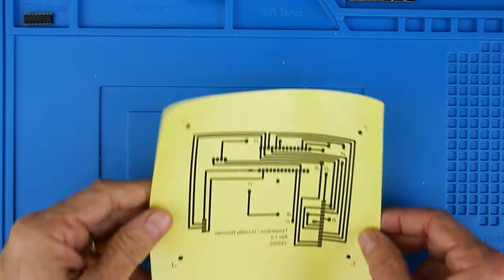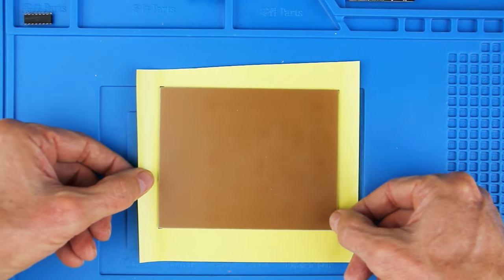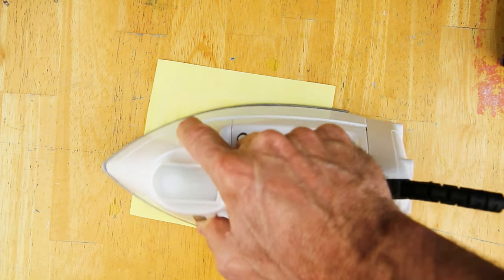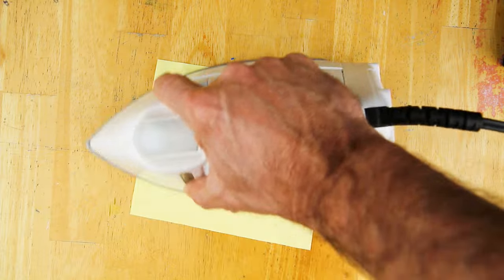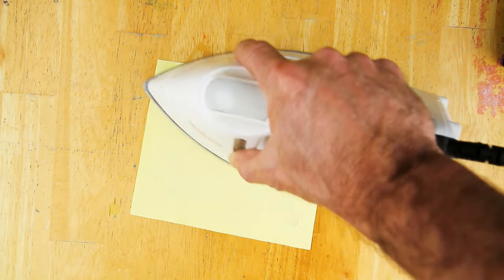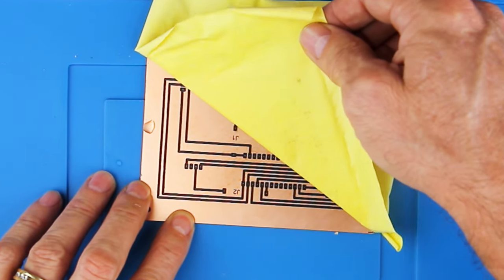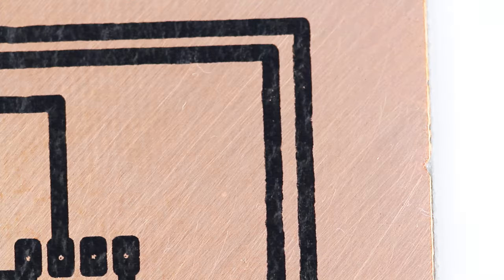Lay the board on the thermal paper copper side down. Use the registration marks on the paper to align the board. Use some tape to tape the board down — I found you only need to tape on one side. Next, time for some good old-fashioned ironing. Make sure your iron is set as hot as it will go and turn the steam option off. This will take some time — you're going to want to iron until you see the wax actually bleed through the paper. This is going to get very hot, so give it ample time to cool. Once it's cooled, run it under some cold water to help separate the paper from the copper. Carefully peel the paper away. If you experience an excessive amount of toner sticking to the thermal paper, you probably don't have the board cleaned enough — you're going to have to start all over again. Reprep the board and reapply your thermal paper.